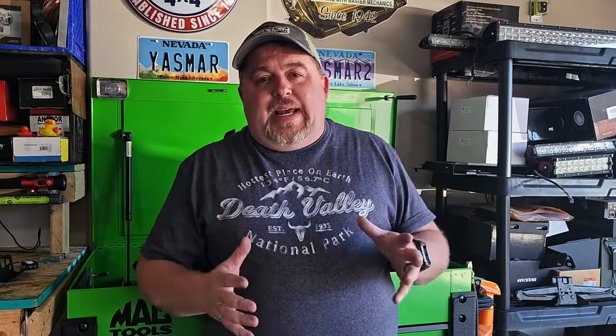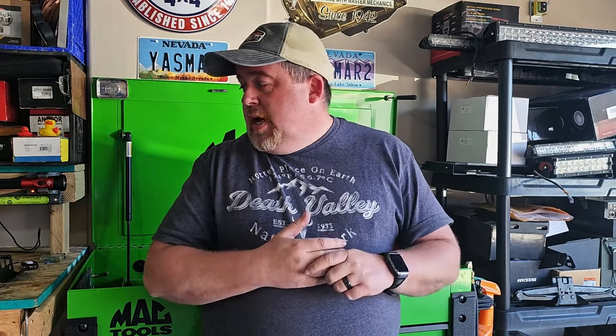Welcome back to the channel. Today we're going to be talking about increasing just a little bit of the storage inside of your Wrangler. A friend of mine, his name is Mikey — he comes with us on a lot of our adventures. He had purchased a MOLLE board for his Jeep and realized it didn't fit; it was designed for a JK. So he gave it to me to give it a shot.